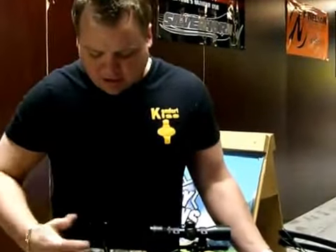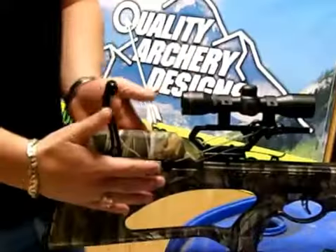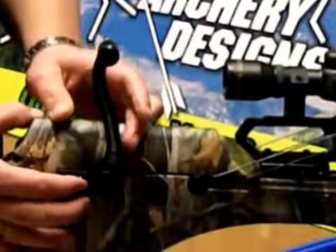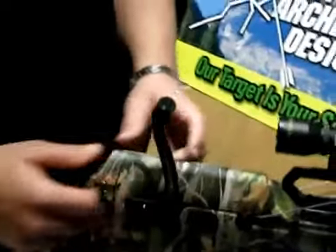I also installed the cranking system. They've got a very nice cranking system — it's kind of built into the bow. It's got a little safety or a little clicker latch here in the back and a crank on the front.